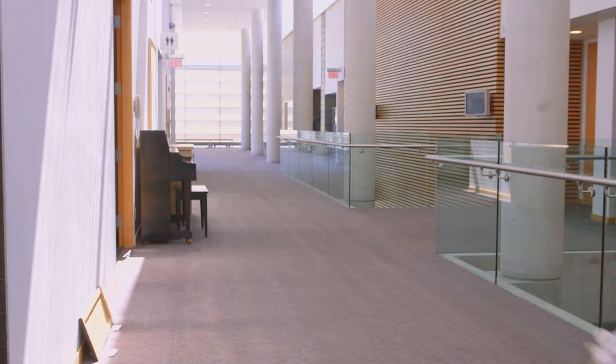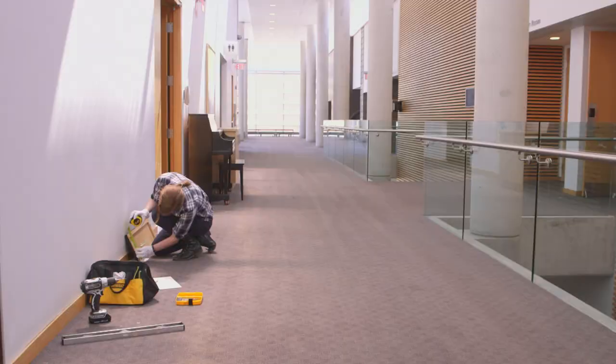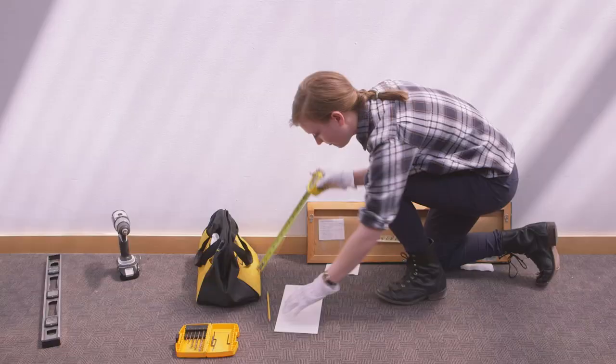Hi, I'm Cassia Sysniewski and I'm a preparator at the Walter Phillips Gallery and I'm going to show you how to hang a painting. The first thing you have to do is measure the height of the painting. There's an international standard for museums and galleries which is 57 inches to the center of where a painting or photograph should sit.